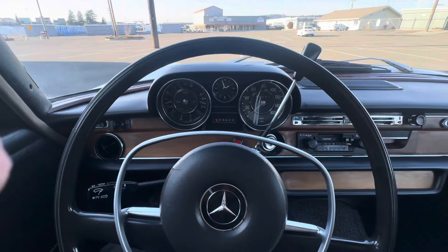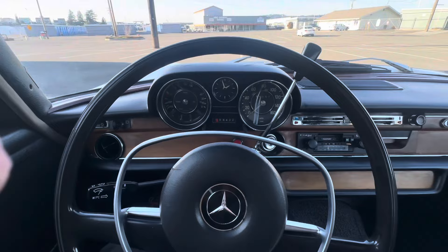All the interior features work. If I missed something or you'd like to see more pictures, a video, or something, feel free to reach out and let me know — I'm more than happy to upload additional content. Thanks so much, and happy bidding.